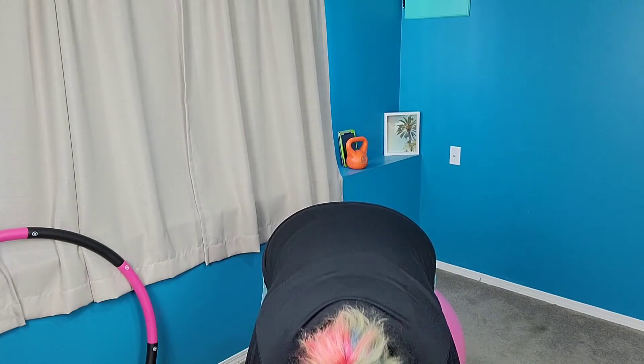Now, we're going to bend over. So take your hands, touch your toes, and up. Hands, toes, up. Hands, toes, up. Hands, toes, up.